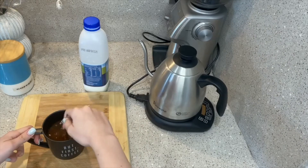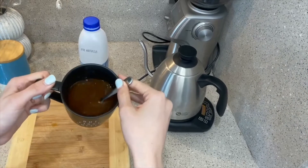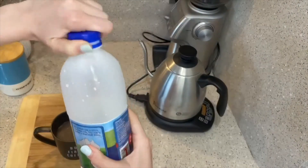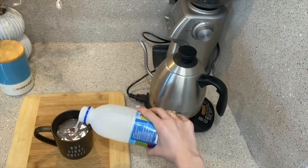I like to give that a good stir. Can you see? I'm incorporating the coffee and the hot water. Then we're going to grab our milk and give a little splash of milk, like so.